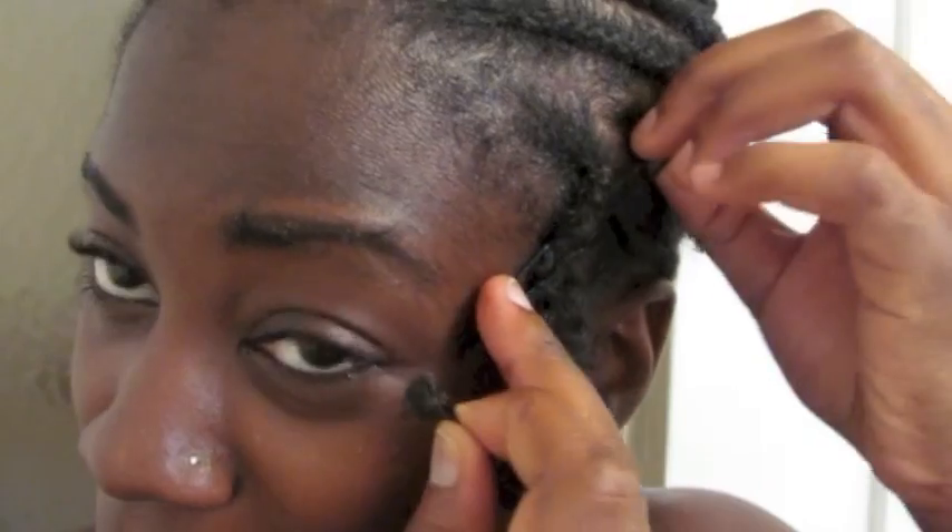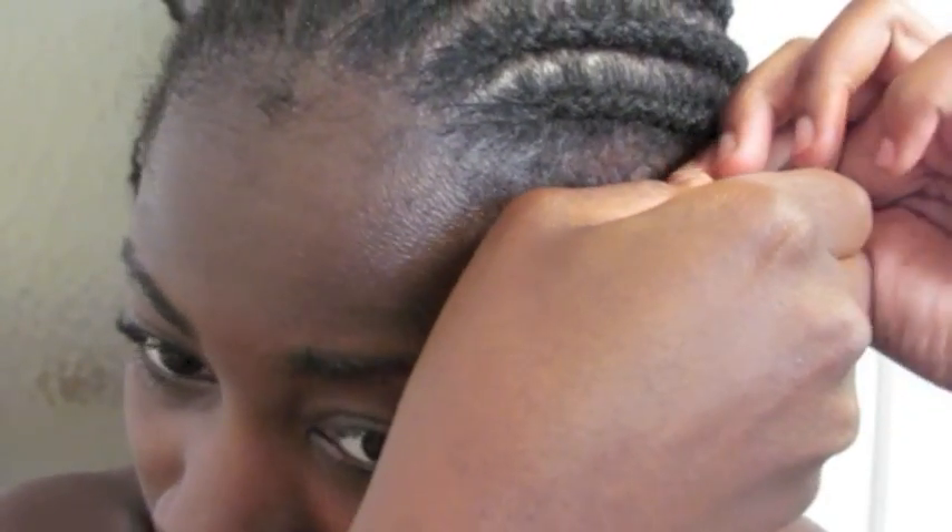I only bought four packs of hair and I really plan on only using three. That's my goal, to not overdo this hair. I'm trying to stick to that so I don't end up looking like Chaka Khan. Because I'm not performing for anybody, so I might look a little bit ridiculous. Here we go.